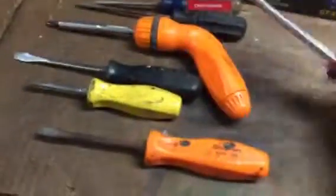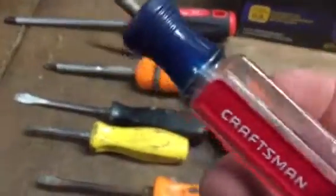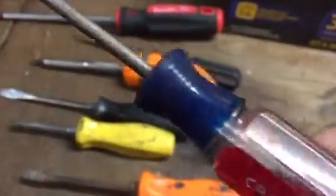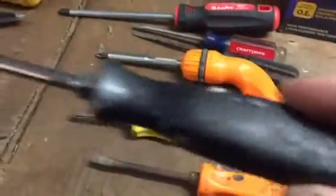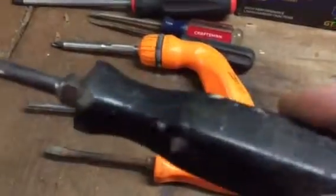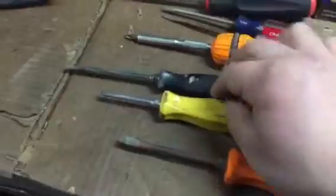If I was on a budget I might also look at Craftsman — I've seen sets at Kmart for like $9.99, which isn't bad. The Snap-on ones are really overpriced in my opinion, but they are good solid screwdrivers — you can see the abuse these have been through.